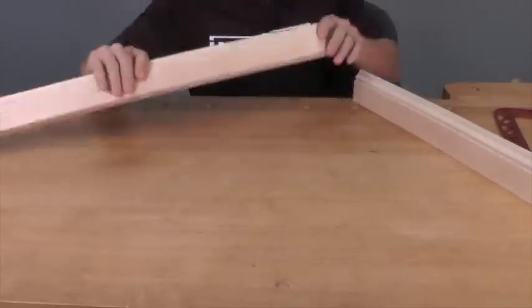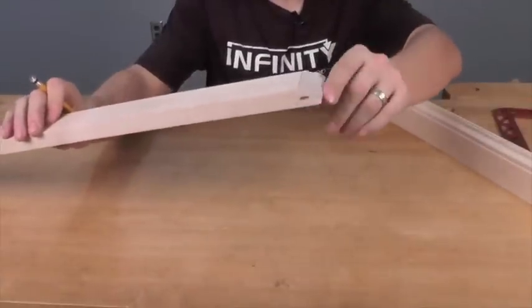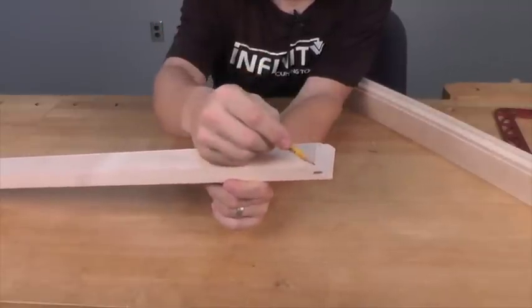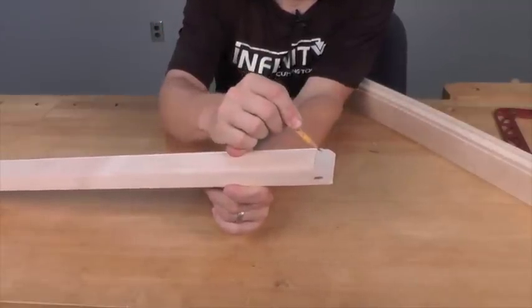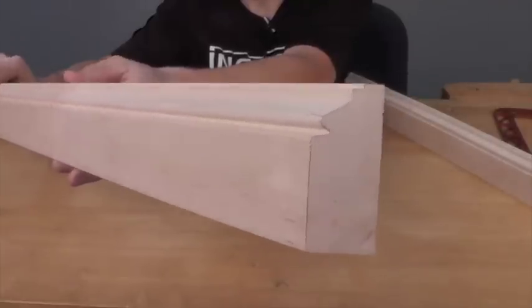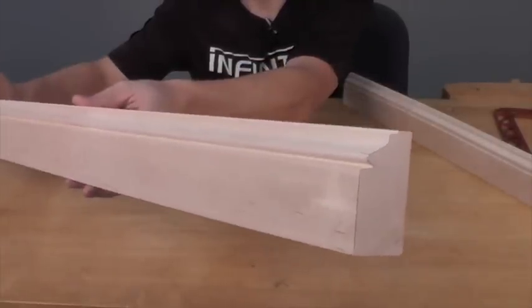The way we do this is we actually cut it at a 45-degree angle. Once we've made that 45-degree cut, we take a pencil and mark along that edge so we can really see it. That gives us a cut line that we can follow to make sure we get a perfect tight-fitting cope joint.